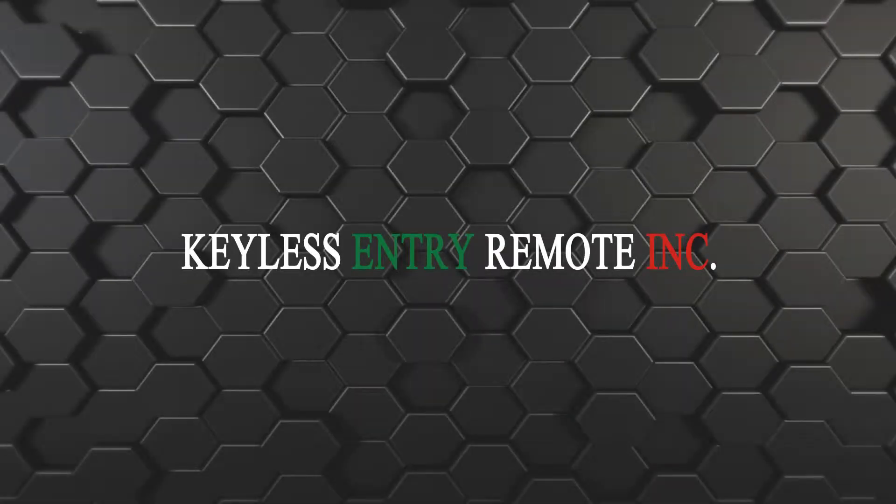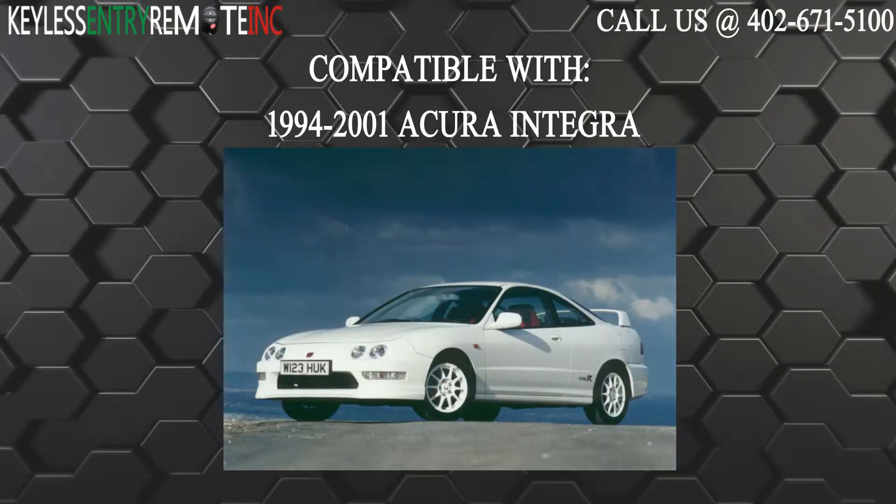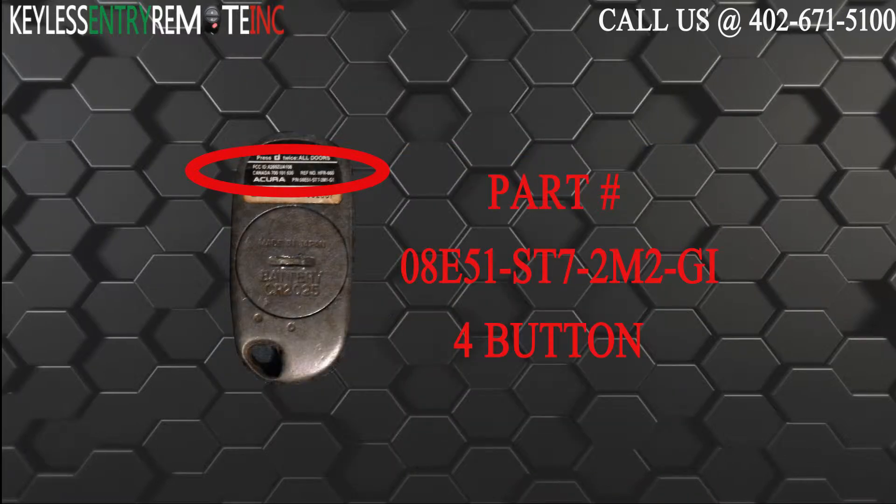Hi, today from Keyless Entry Remote I'm going to show you how to replace a key fob battery. The key fob I am showing you today is compatible with the 1994 through 2001 Acura Integra. The part number on the back of this four button key fob is 08E51-ST7-2M2-GI.